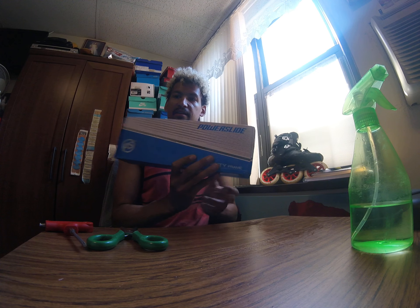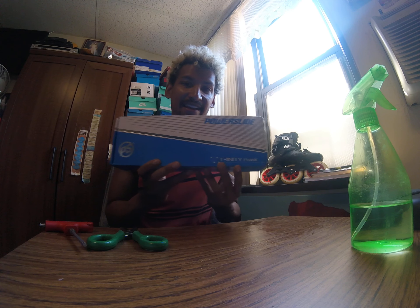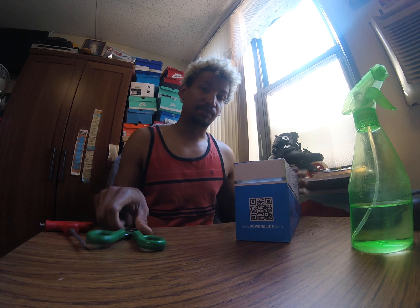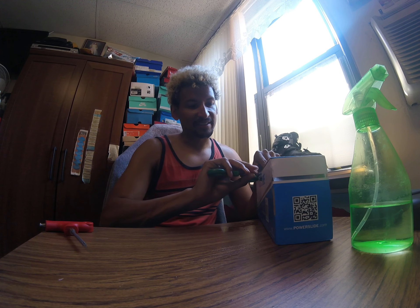So this is from AliExpress.com — this is the Powerslide 255mm Pro Katana frame. I've wanted this frame since before I even wanted the skates originally, and I had to go through Asia to find it. You can do with that information what you will.